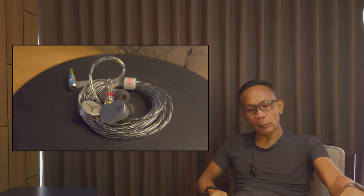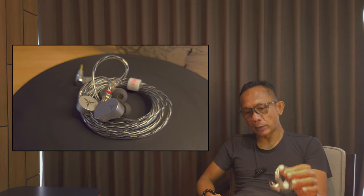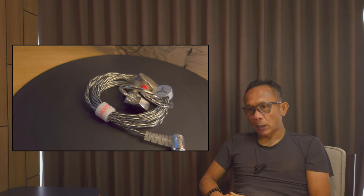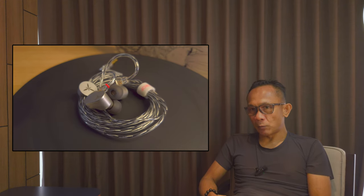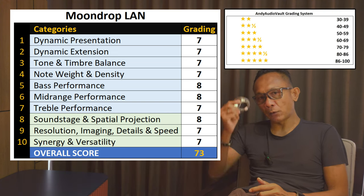Last on the list is synergy and versatility — how well does the Moondrop LAN synergize with different source partners. I tested it with four different partners: the Deckport HD, FC6, Abigail Pro, and my phone. It synergizes well with neutral or warmer sounding partners, but may prove a bit bright when paired with a natively bright sounding source. So it is not exactly very versatile — you must be careful with the type of source you use. Ultimately, the Moondrop LAN scored a total of 73 out of 100, which from my grading system makes this a 4-star IEM.